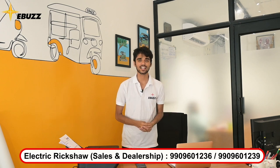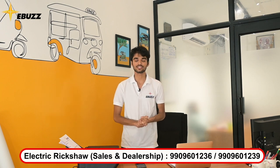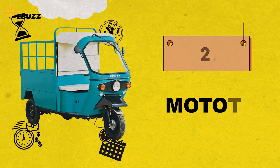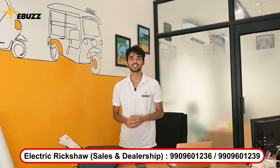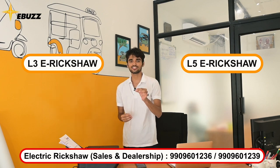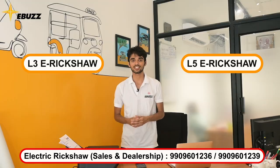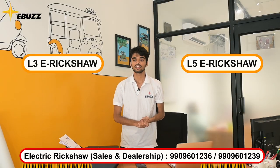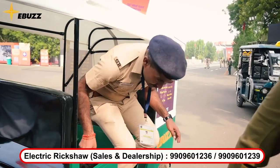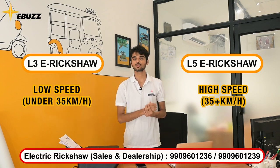The next step: people think that you have to choose the battery first, but no — you have to choose the vehicle specifications and motor specifications. There are two motor categories: L3 and L5. To choose between them, you have to consider your use case. If you are trying to ride on the highway, you should go for L5. And if you do work mainly in cities, then you should go for L3. You can also consider how many people are going to sit and how much power is needed.